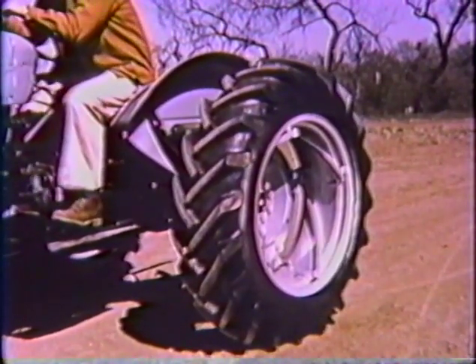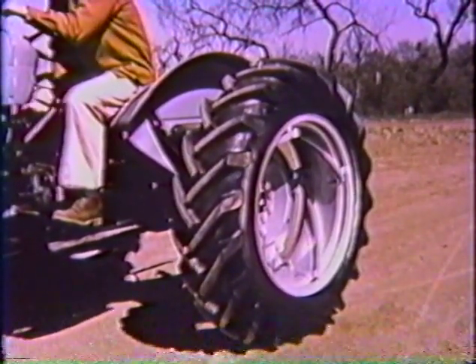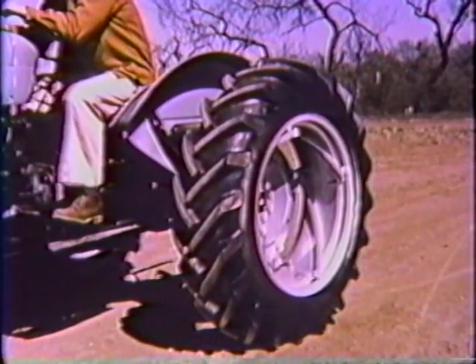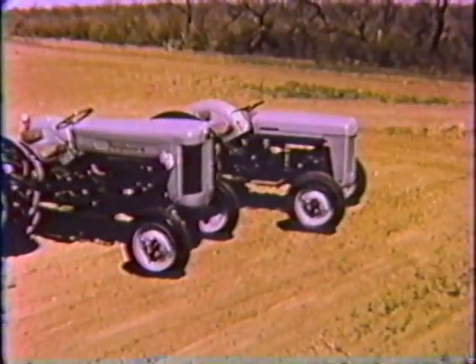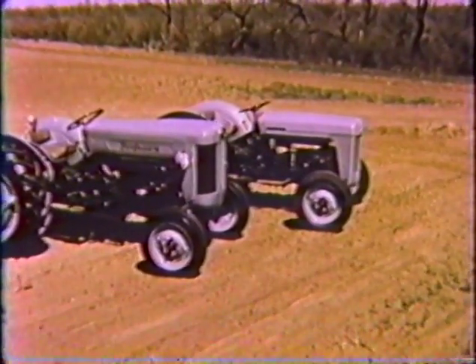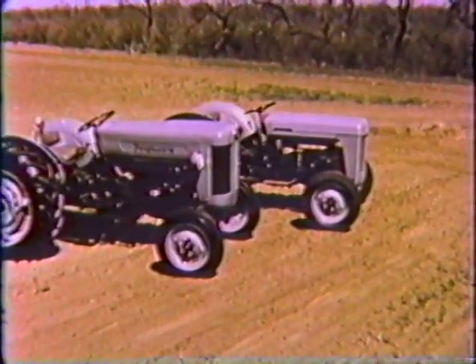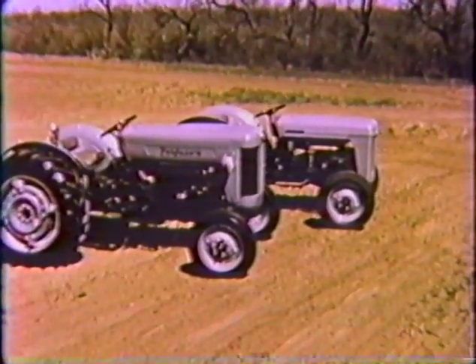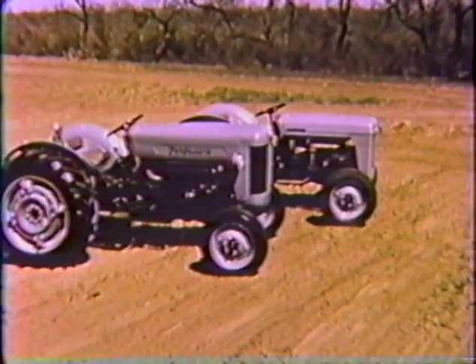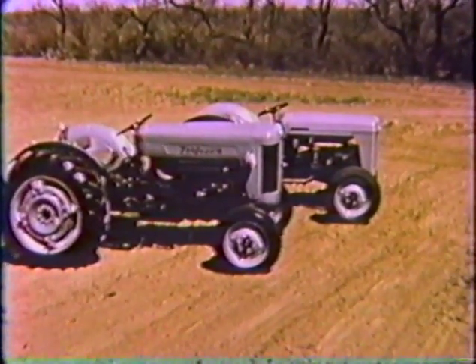And look how easy it is with tractor power doing the work. You can also do it manually if you prefer. When you see the 40 and the 35 side by side, you immediately recognize that they are sister tractors. Let's just take a few minutes to walk around these two tractors sitting here together and see how much they're alike.